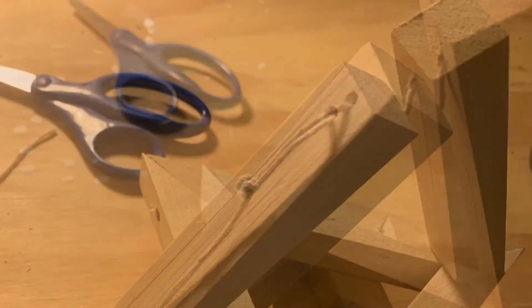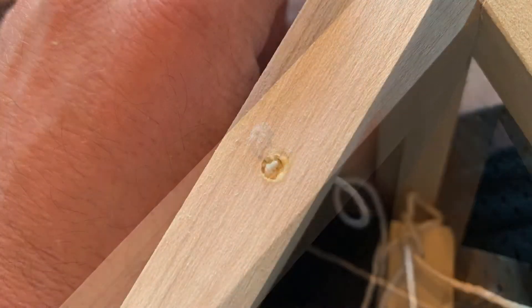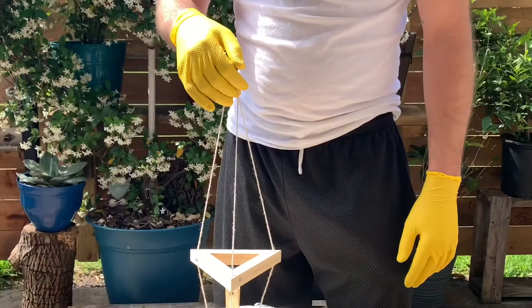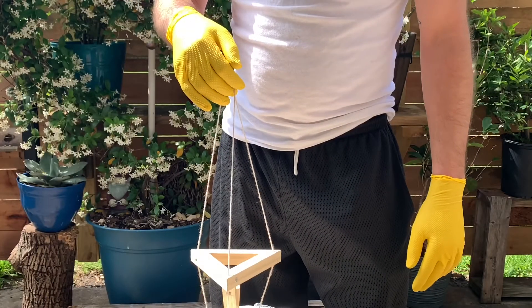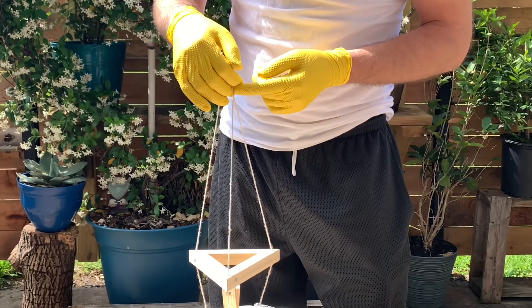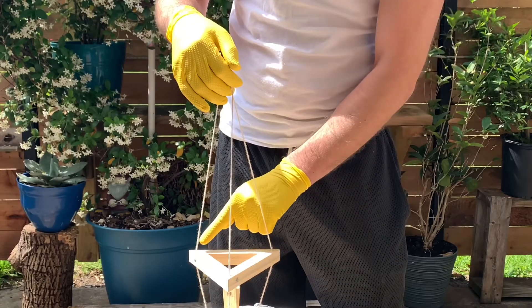Finish setting the string on your uprights and your base and get ready for a surprise. Here's a bonus time saver: make sure and cut your string long enough that you can tie it together way up here. This will make it easier to mark your string where you need to tie three knots.